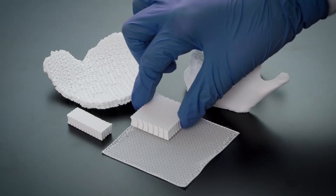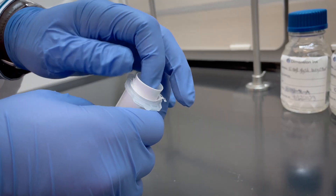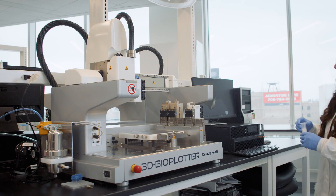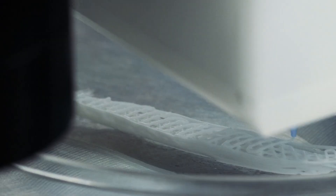One of the products that Dimension has developed to address this is 3D printed CMFlex. CMFlex is a 3D printed bone graft and is the first material we've developed. It's a material made up of hydroxyapatite as well as a polymer. Hydroxyapatite is the main mineral component of bone. It's the first 3D printed regenerative bone product cleared by the FDA.